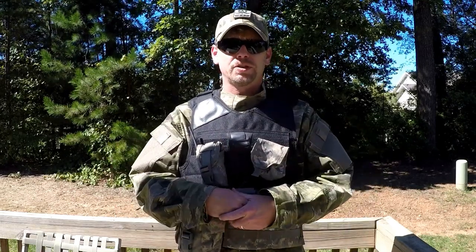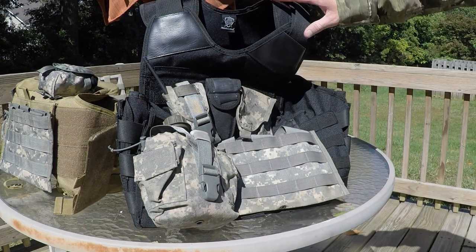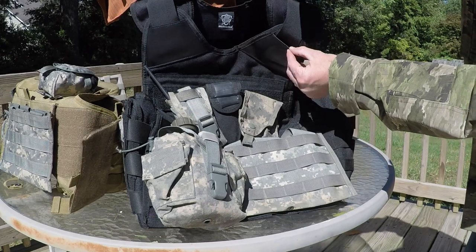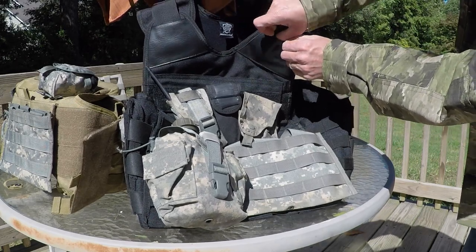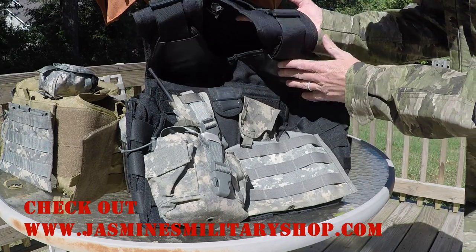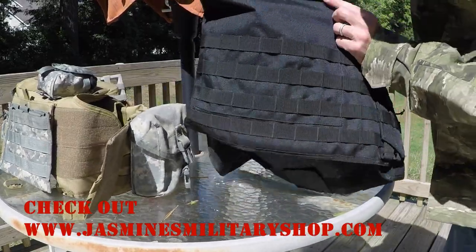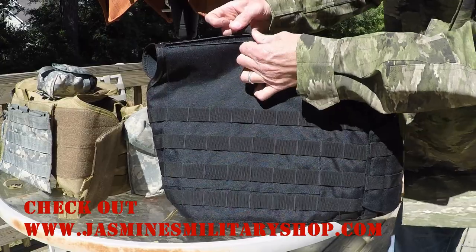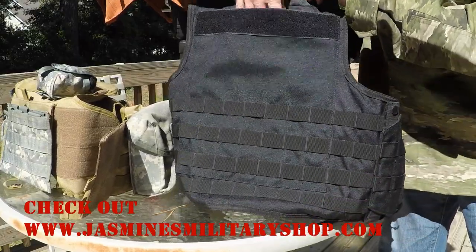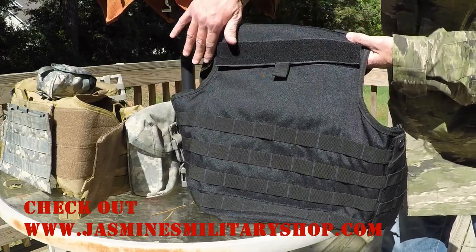Let's take a closer look at the model that does not have the side plate capability. Right here, this is leather and it has a slot behind it so you can tuck the excess shoulder strap adjustment strap into it so it's not flopping around. Your straps here allow you to adjust the width of the shoulders, and there is a drag handle on the back. If you lift up this flap, this is where your plate would go in for the back.